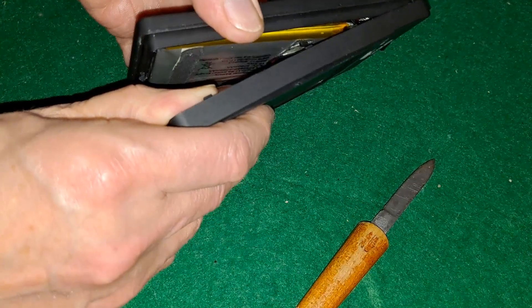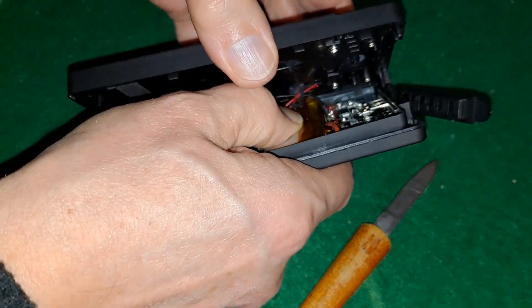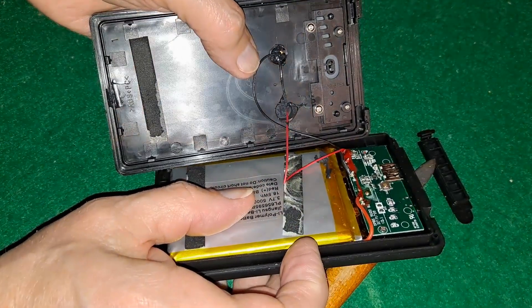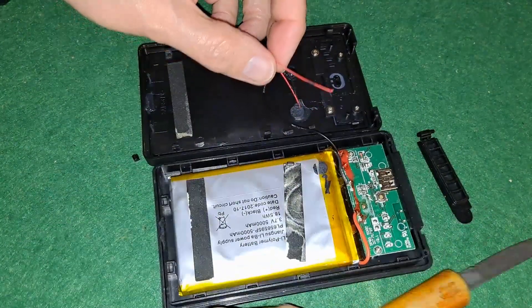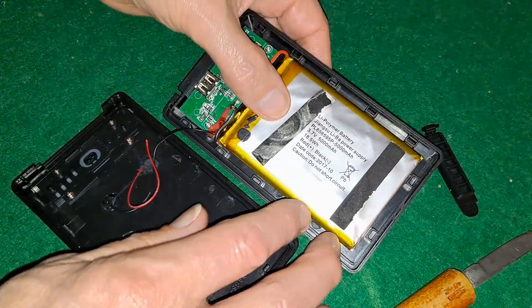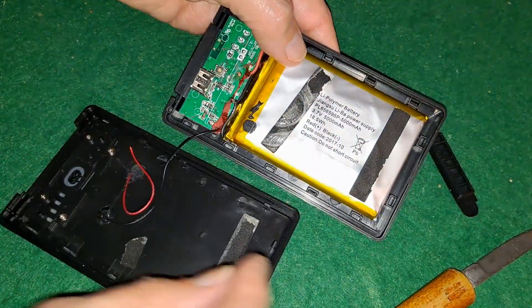I think we're there. Oh dear — I've actually broken that lead off. So I'm going to have to do some soldering. But look at that — it's not all puffy. There's a little bit of puffiness to it, simply because we've been stretching the casing and pulling the sticky stuff.